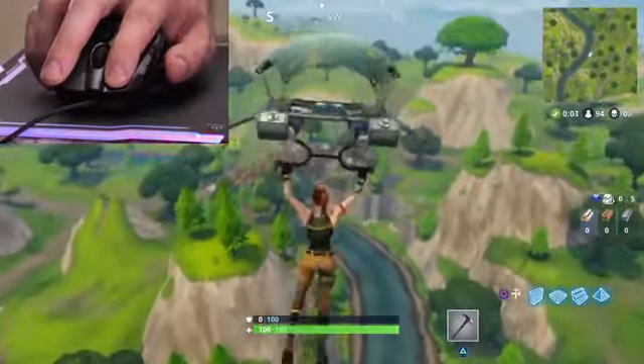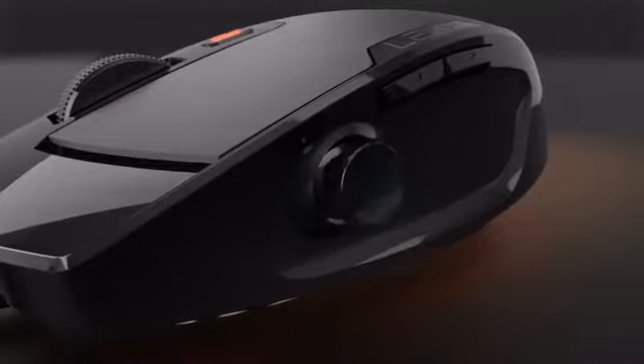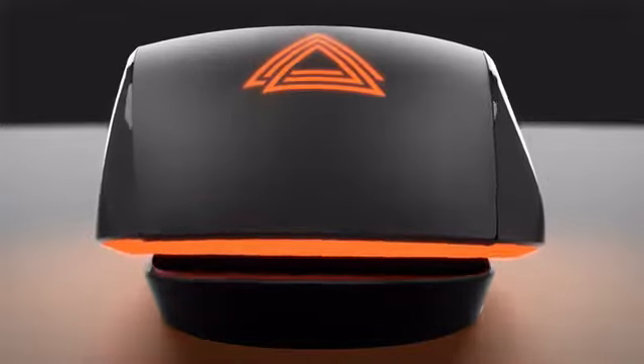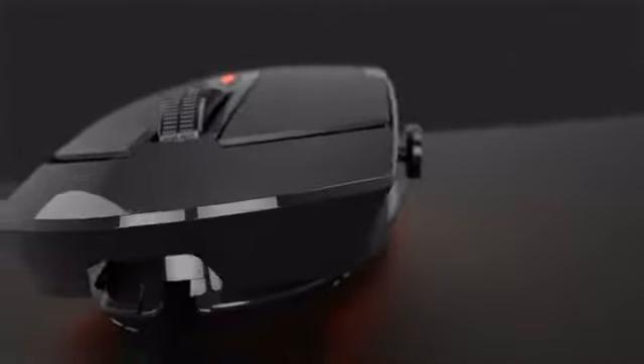The Lexip gaming mouse also provides a separate model specifically designed for left-handed gamers. What truly sets the Lexip mouse apart from its competitors is its conveniently positioned joystick on the side, along with its internal mechanical two-axis joystick, which allows users to tilt or use it as a joystick — offering two options in one. This mini joystick features mechanical feedback forces that only regular-sized joysticks used to offer, making this the first of its kind.